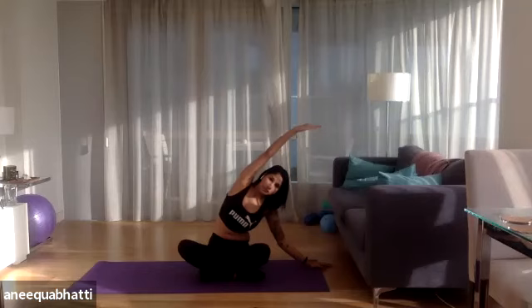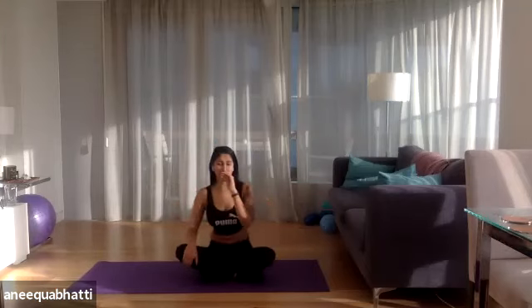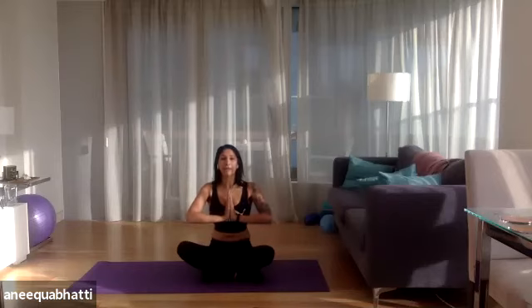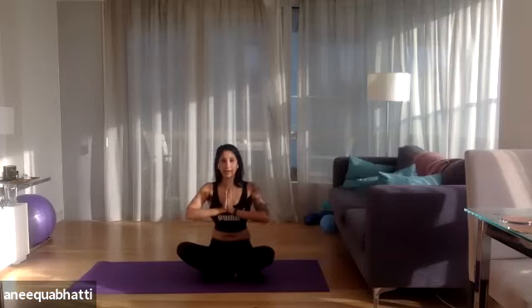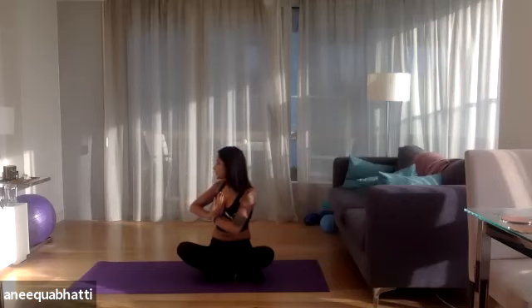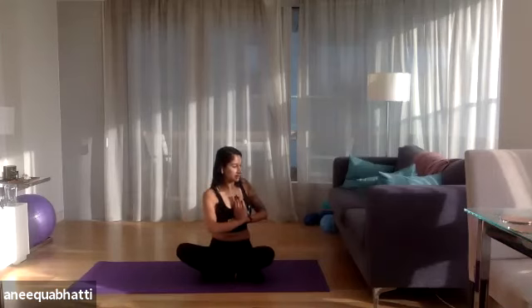From there we're going into a nice spinal rotation — we'll do it seated today with hands in a prayer position. Elbows are nice and straight, thumbs to the sternum, the center of your chest. Keep the hips facing forward and the belly sucked in. Take an inhale, then exhale and twist the upper body, keeping the hips and the rest of the body facing forward. Feel that nice spinal rotation. Inhale back to center, exhale twist. We're just doing these nice spinal rotations — a couple more to each side.